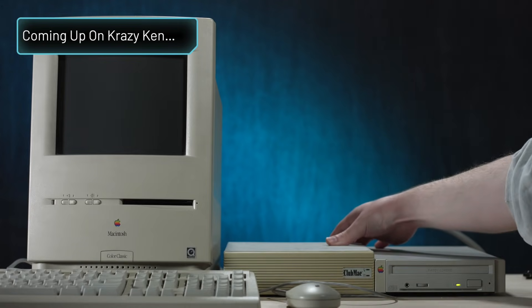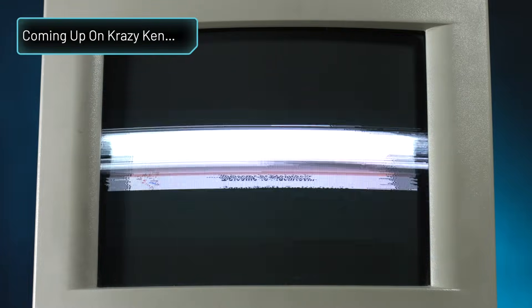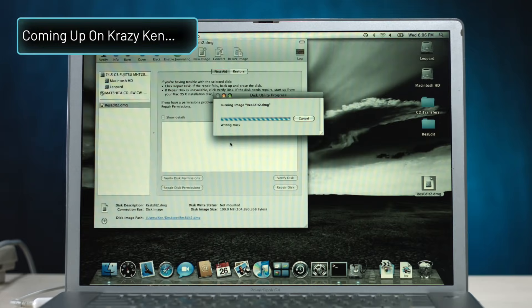All right, let's try this. Oh my gosh. Oh shit, this is not supposed to happen. It'll be fine, everything will be fine. We're doomed.